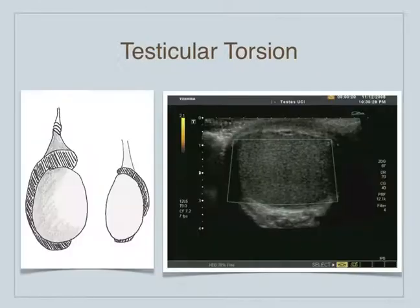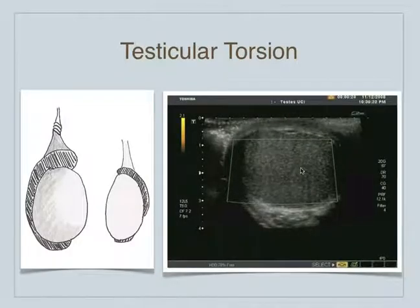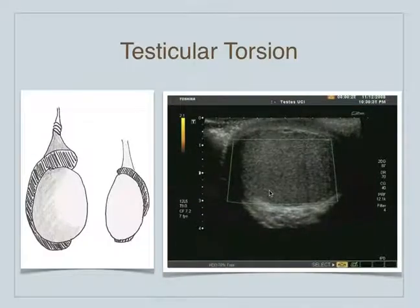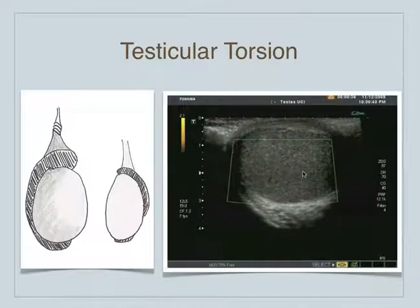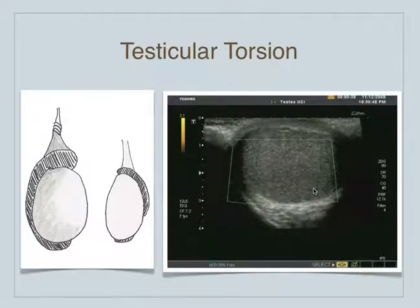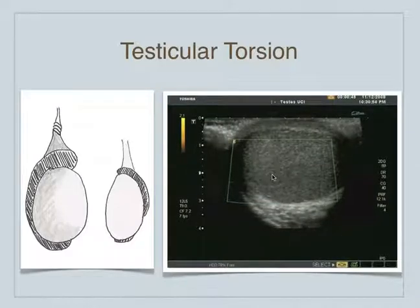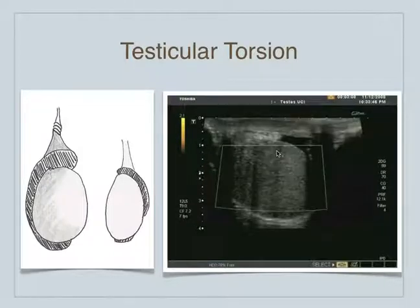This is a patient with power flow Doppler on, and we are assessing this testicle for flow. There's no flow to this testicle, and in fact if you looked at the other testicle, this is hypoechoic compared to the other side. No matter what we're doing with our settings, we can't get any flow to appear to this testicle as opposed to the other side. Indeed, this patient did have testicular torsion.